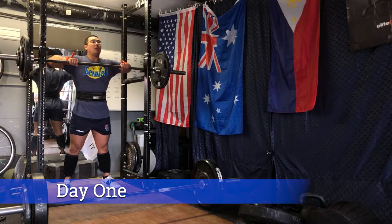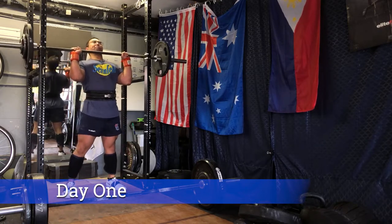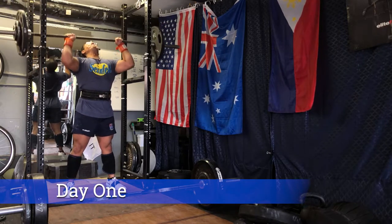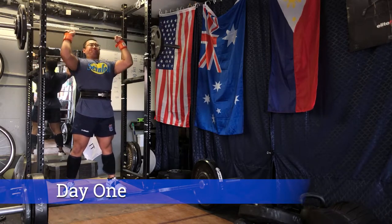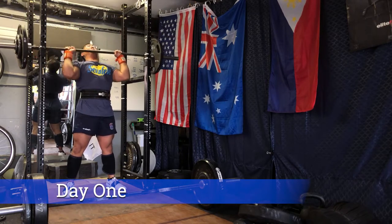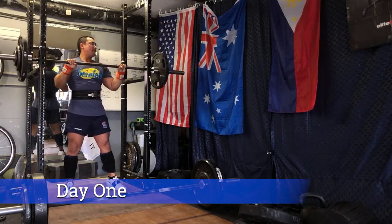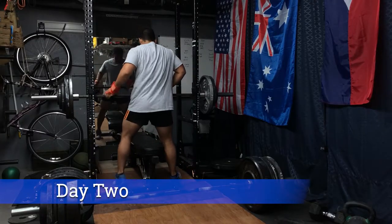Then we have the back-off sets for the overhead press. The Dark Horse program I previously did really helped with overhead pressing — we did a lot more pressing overhead than bench pressing. And I think that's showing here; the form is paying off. I'm getting the bar path a lot more in line, and that just comes with training the movement more.